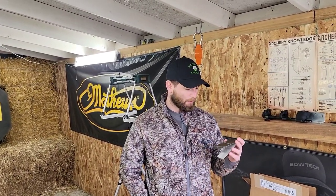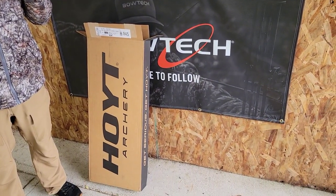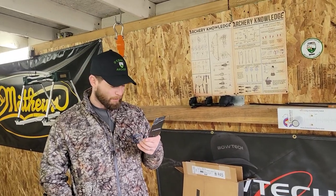Hey everybody, Dave here with O'Connell Archery, and today we're going to be talking about the Hoyt Cobalt. This is an adjustable bow — it is a youth bow, grow with the bow.